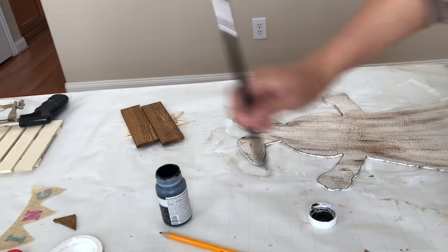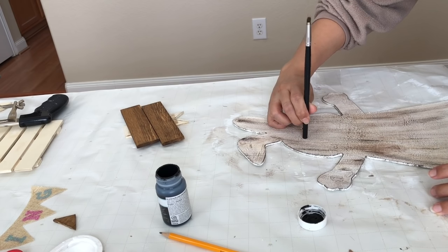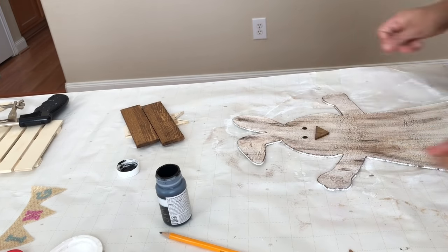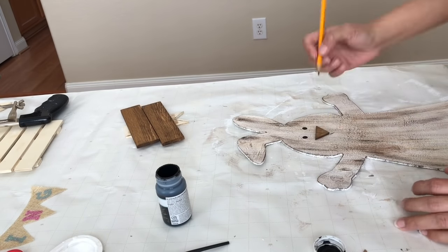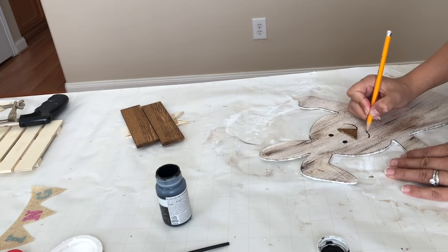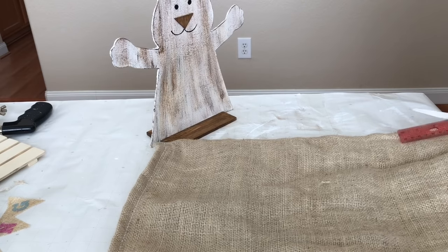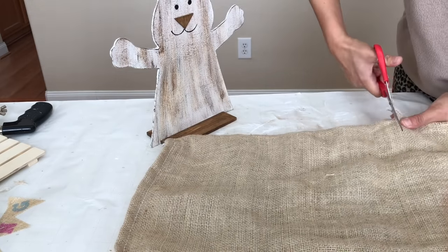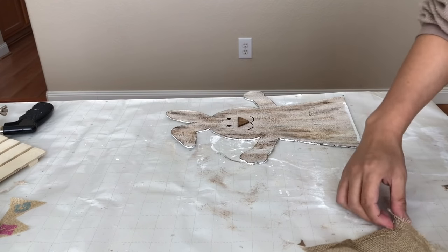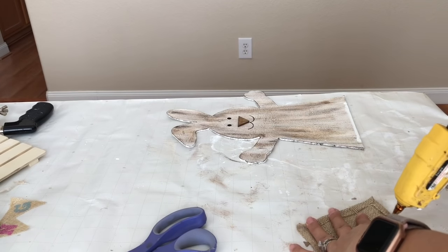I take my Waverly black chalk paint and use the end of the brush to draw the bunny's eyes. Now I'm going to glue my nose in place with hot glue, then take a pencil to create the little mouth — you can also add whiskers if you like. To create my bunny's little pouch I'm recycling this bean sack, which is basically burlap fabric. I trim a square, glue down the edges to make them look stitched, then glue that into place on the bunny.